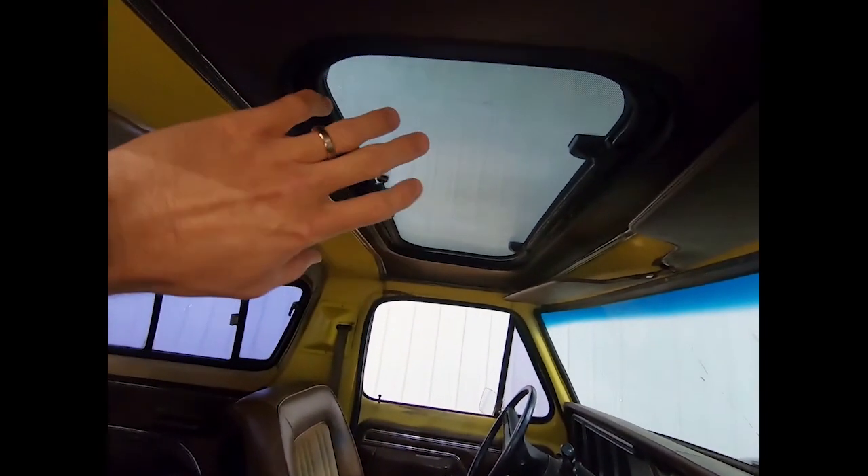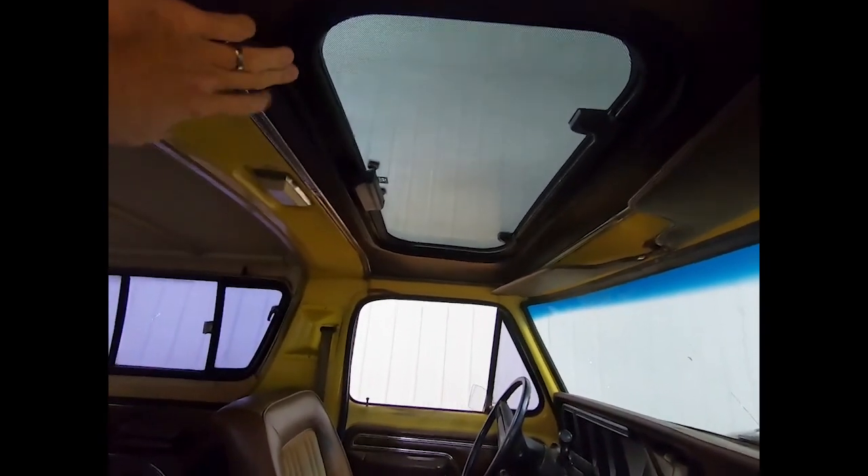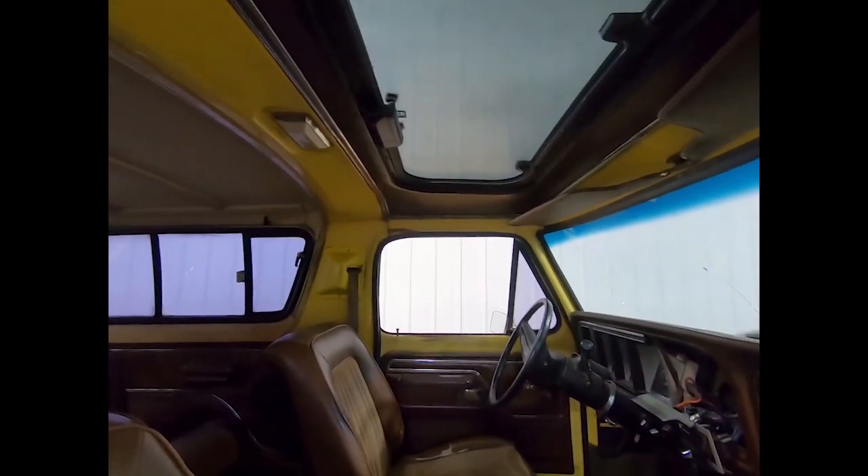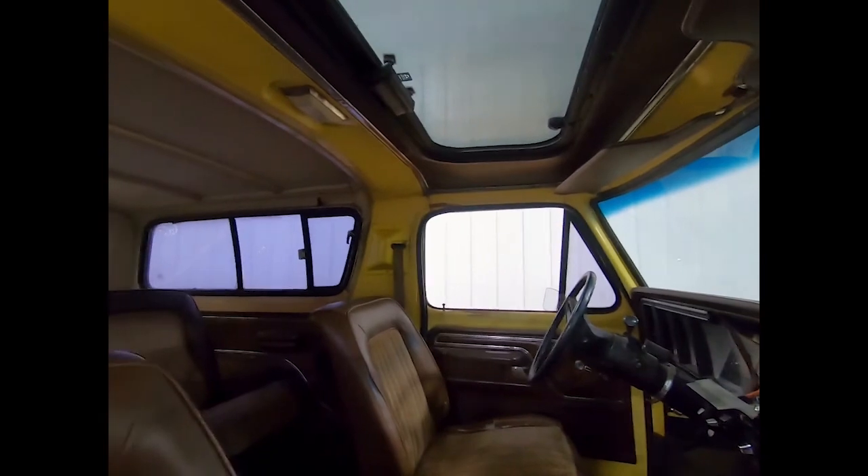There's an aftermarket sunroof, which I'm guessing was put in almost immediately after it was bought new — that was a popular option back then. I'm probably not going to keep this one because it's old and old tends to leak. The rubber's old, so I may opt to just replace it with a new one. Since the hole's already cut, I'm not going to change that — it kind of goes with the vibe. I just want it to be tight and dry when I get all done.